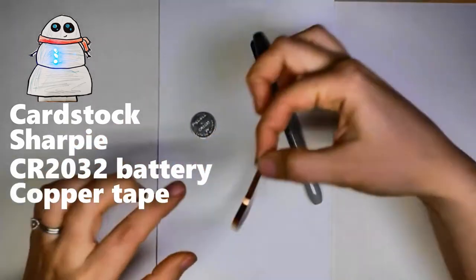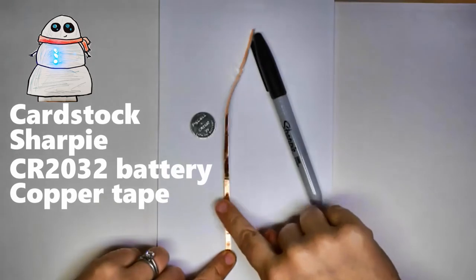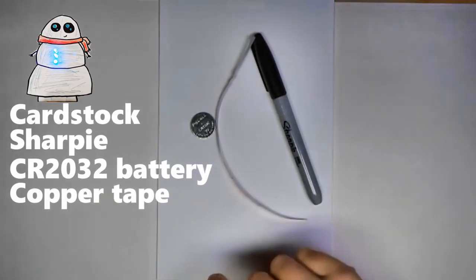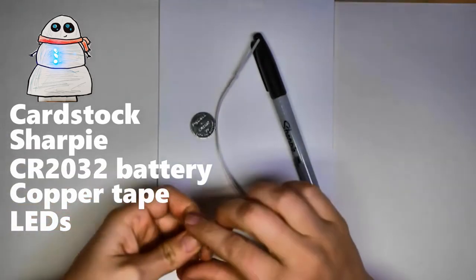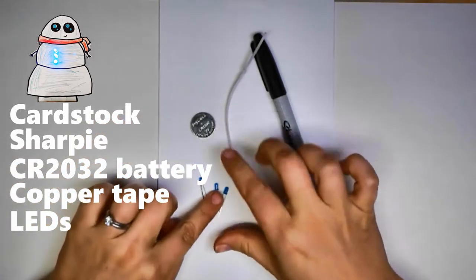You'll need some copper tape — not a whole spool, but you'll need some. This is probably easiest to get online. And then you'll need whatever LEDs you want to light up your snowman with. We're going to be lighting up the snowman's buttons today.